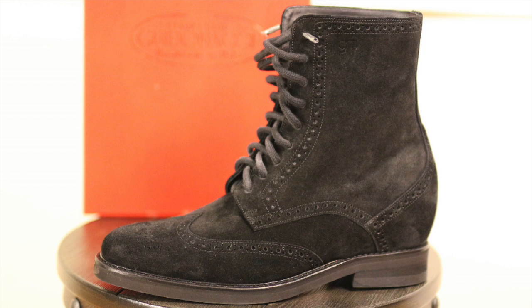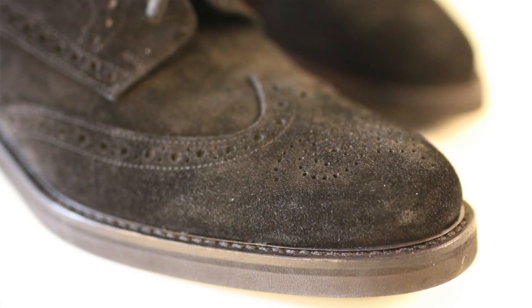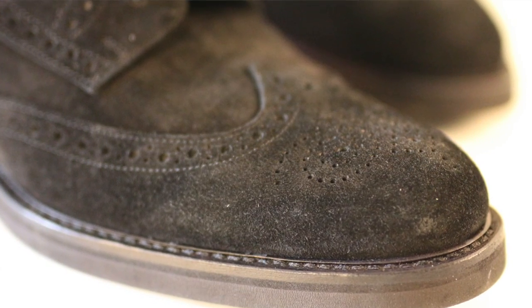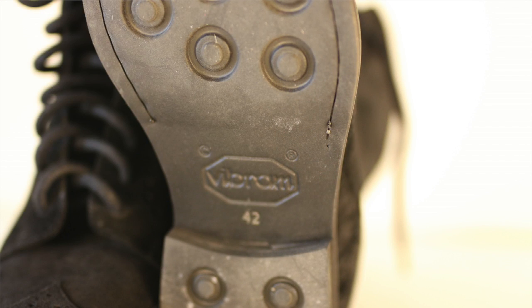The suede on the outside of this boot is super soft. One drawback is that suede's beauty makes it more vulnerable to stains, but if you get a good brush and keep it clean, you're going to have a beautiful-looking boot for a long time.